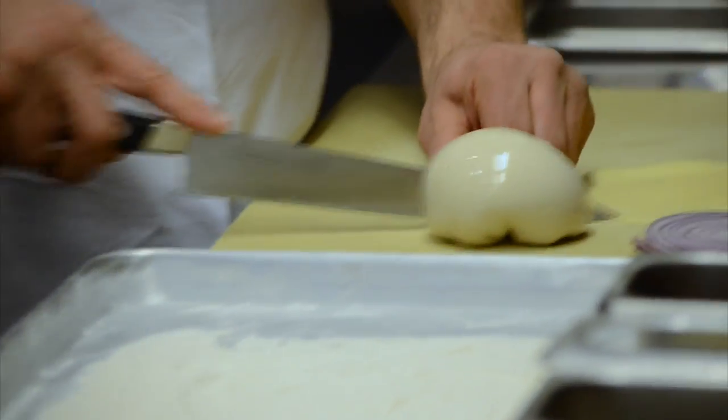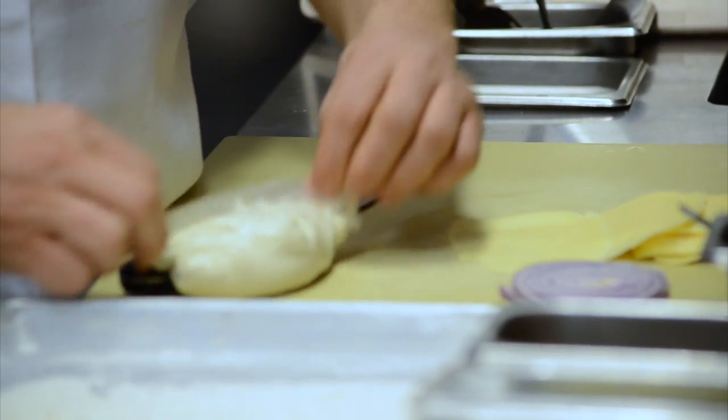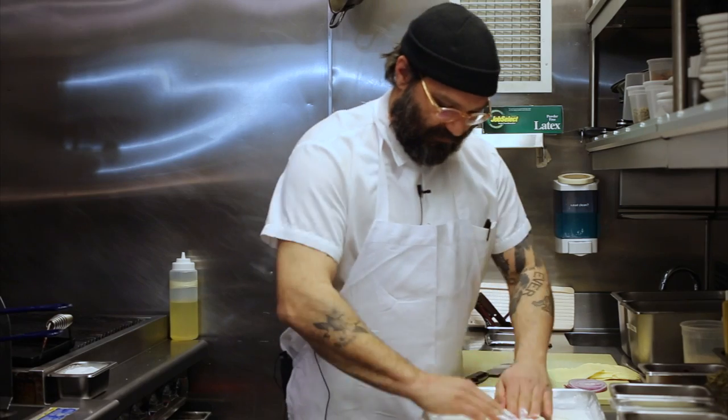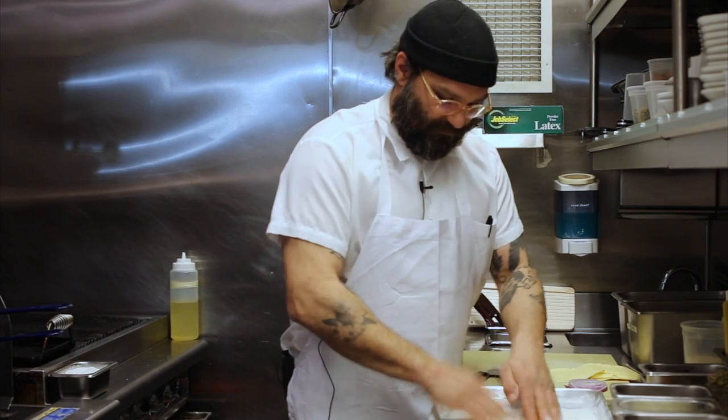We do a house sourdough. It's like a pizza dough, but instead of using manufactured yeast, we do wild yeast. Basically, we've created a starter and keep a little bit to start for the next day. It's probably a few years old now.